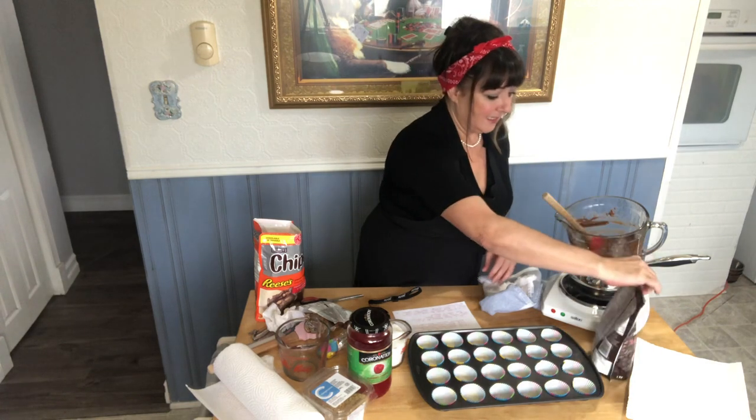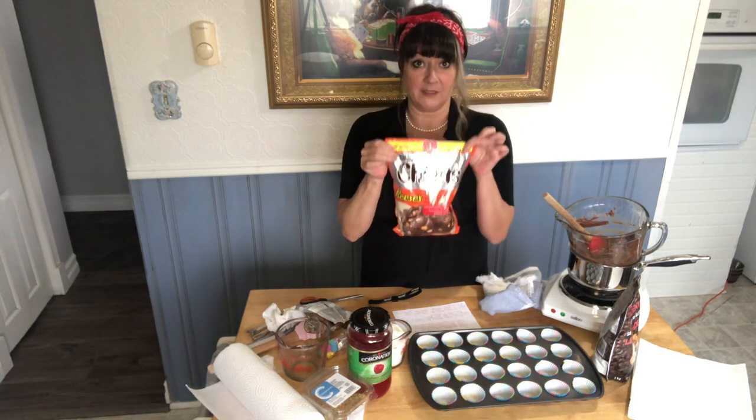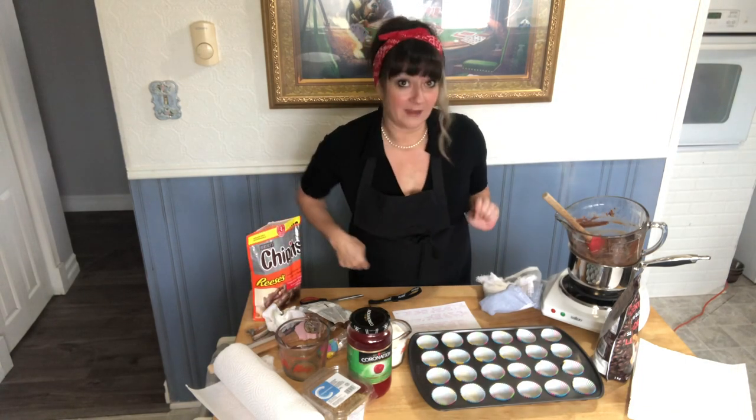I also used two cups of Reese's Peanut Butter Chips. My sister found these at Costco — I think they were $9.99. Excellent for Christmas crack and different things.